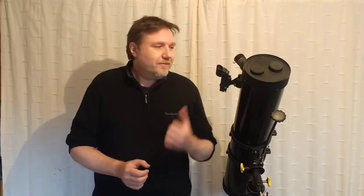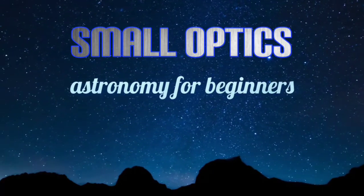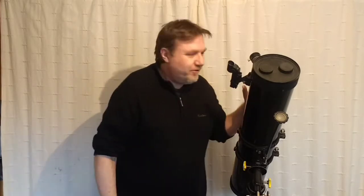I recently uploaded a video on how to clean a telescope mirror — links in the description if you want to watch that. There were a few comments saying 'I wish you'd shown us how to actually remove the mirror.' Well, this channel's all about you lovely people, so let's get the mirror out. Hello, welcome to my channel Small Optics, my name is Jason, and in this video we're going to be taking the mirror out of this telescope.